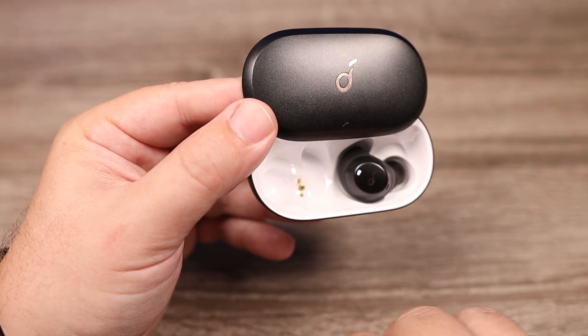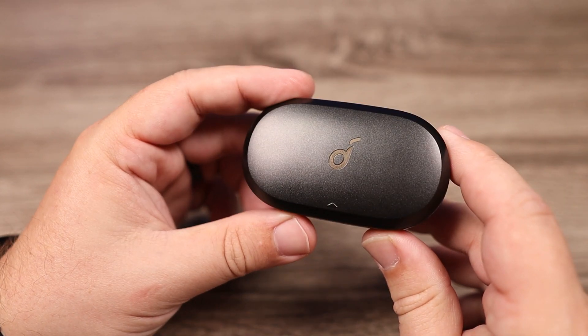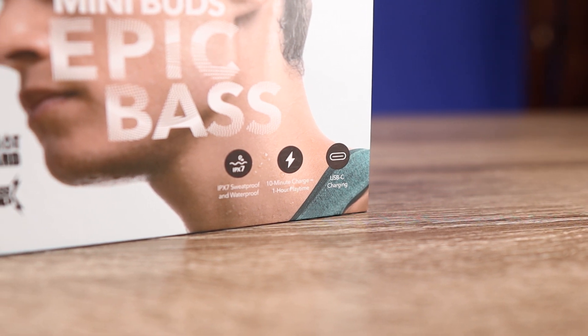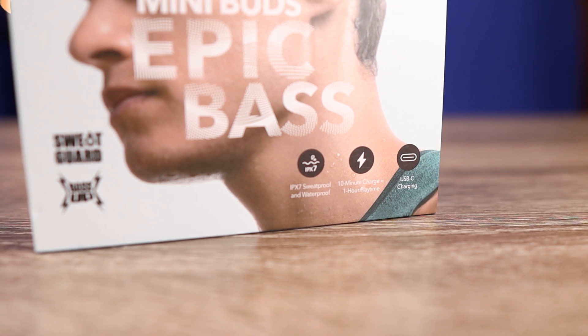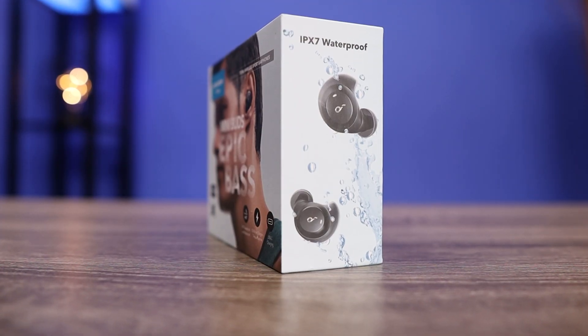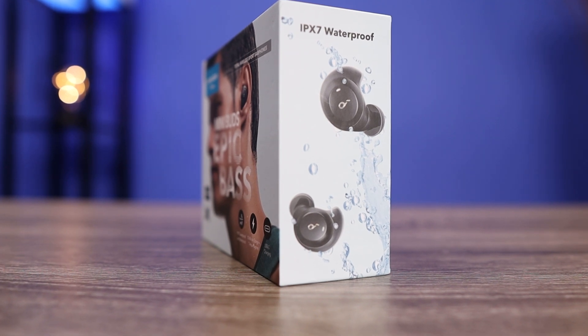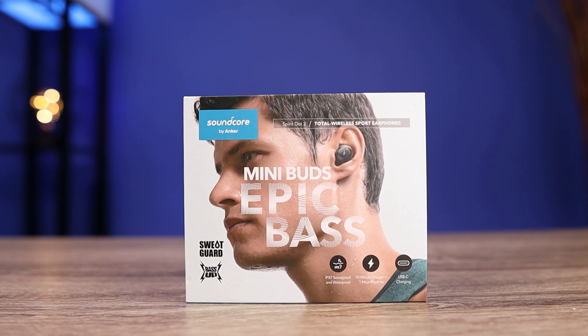Outside of that, if you are a bass head who likes to feel bass, or just somebody that listens to a lot of different genres and wants something that plays well with every single genre, I think this is an excellent pickup for $80. That's my video on the brand new Anker Soundcore Spirit Dot 2. Thank you so much for checking out this video and all the other videos — make sure to stay tuned for more.